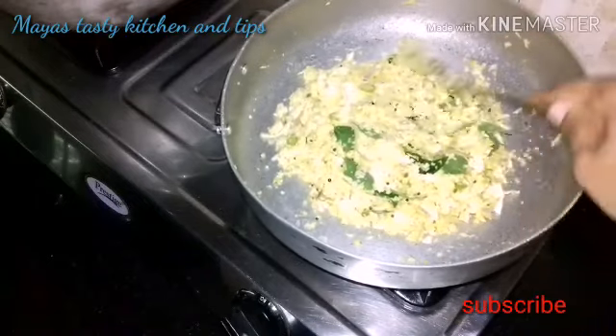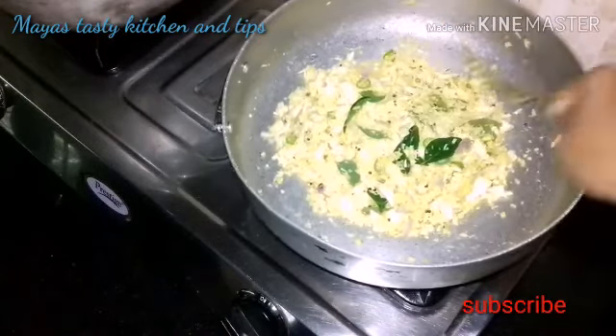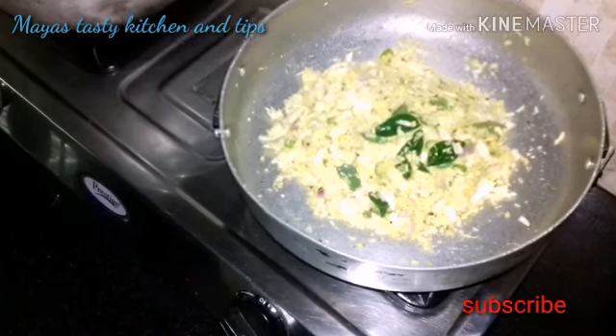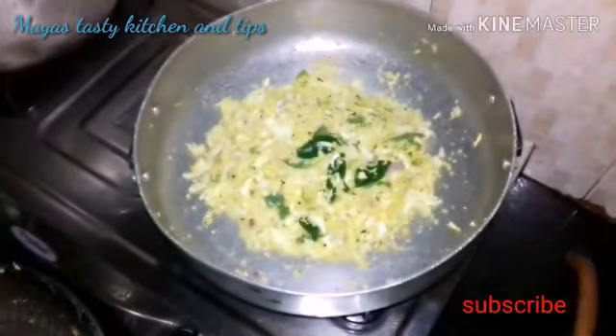When you put the water in the pan, now you can fill the water in the pan. Find the whole pan. When we put it there.